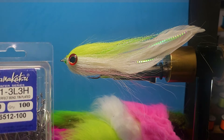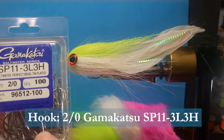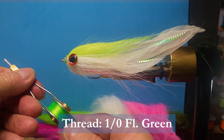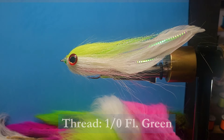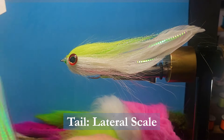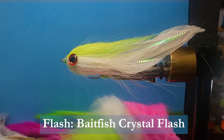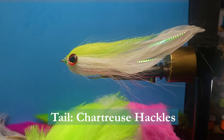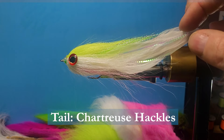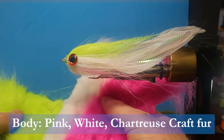First, I'm going to be using a Gamakatsu SP11 — that's a nice two-aught hook. Perfect bend saltwater hook. I'll be using some one-aught fluorescent green thread. For the scale, I'm going to be using some lateral scale over the tail. Also, some of this baitfish crystal flash. For the tail, I'm going to be using some of this chartreuse neck hackle. The one on the vise here has got turkey schlappen, and I am running short of that stuff — I've got to go shopping.